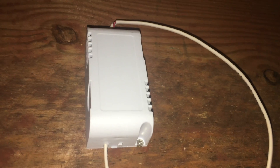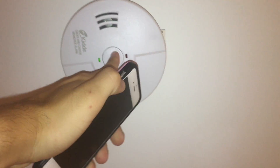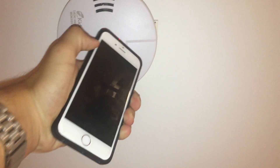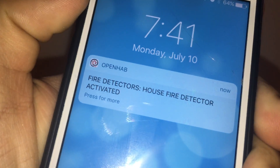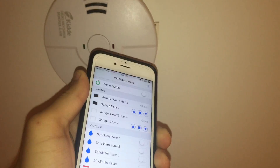This device is great because whenever the fire detectors go off I get a notification on my phone. I locked my mobile device and as you can see, if I press the test button on the fire detector I get a notification. If I go back to the OpenHAB app, you can now see that pressing the test button changes the device status to fire detected.